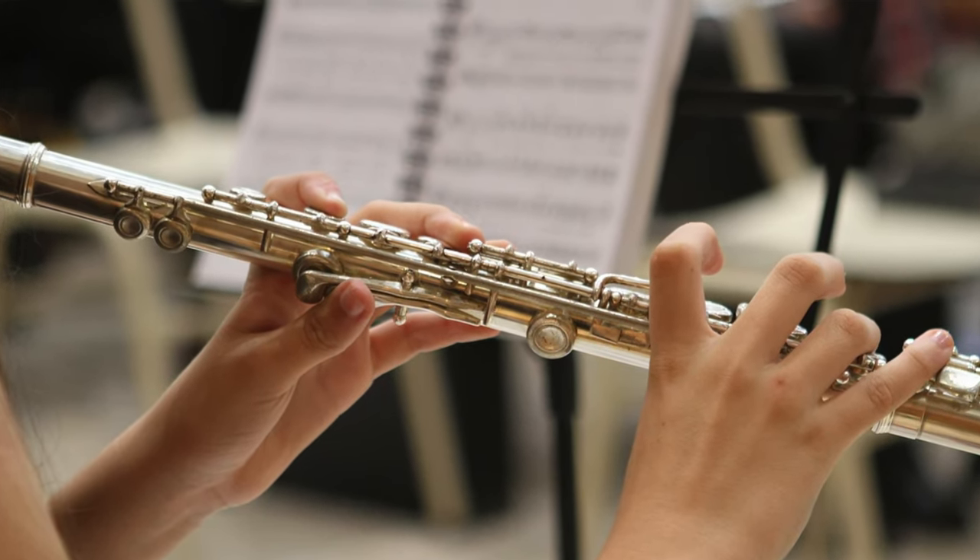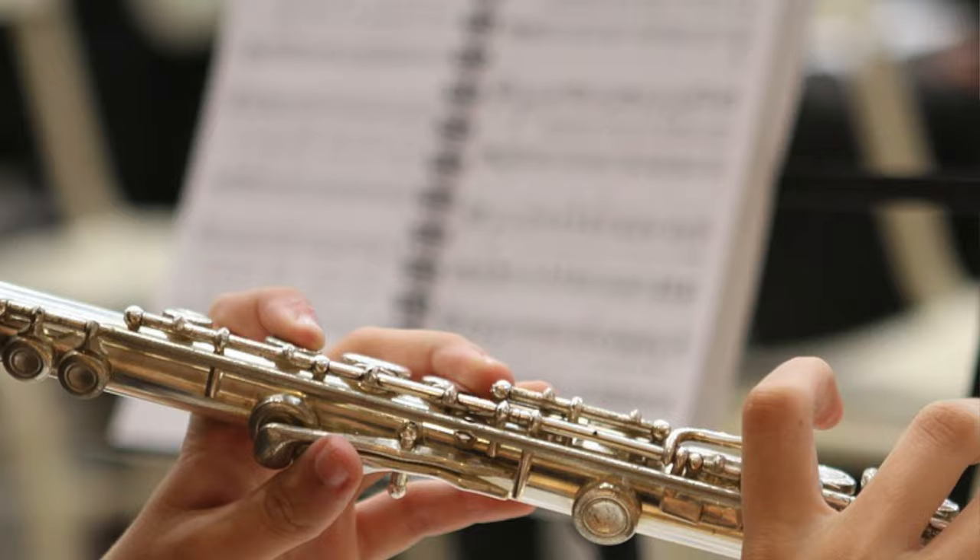So you finish the score, it's finally done, and now you have to embark on the journey that is making parts. And here's the thing: parts are arguably more important than the score. Of course the score is really important, but it's the parts that people play from. Those are the ones that really make it come alive.